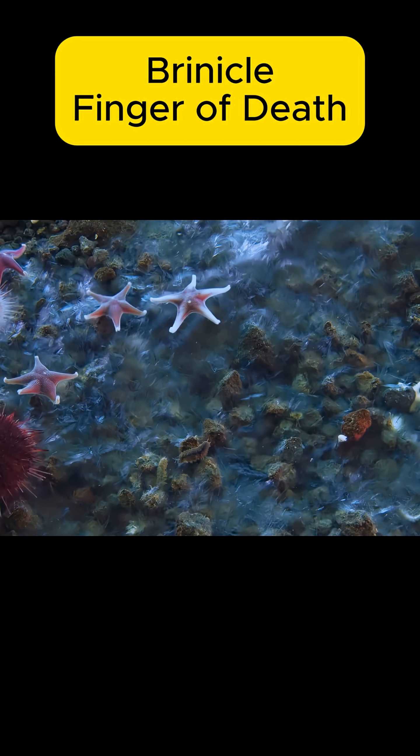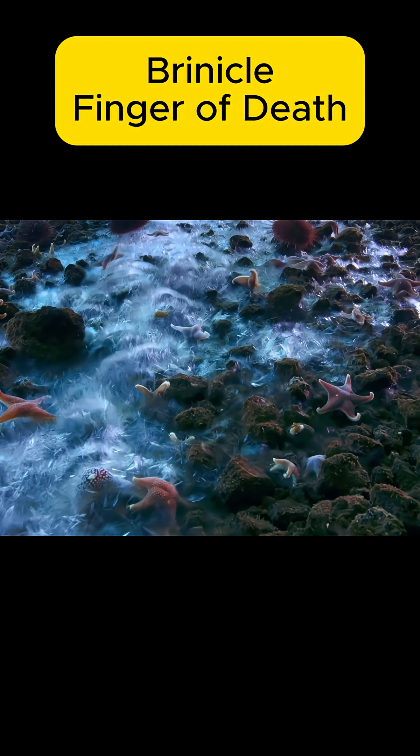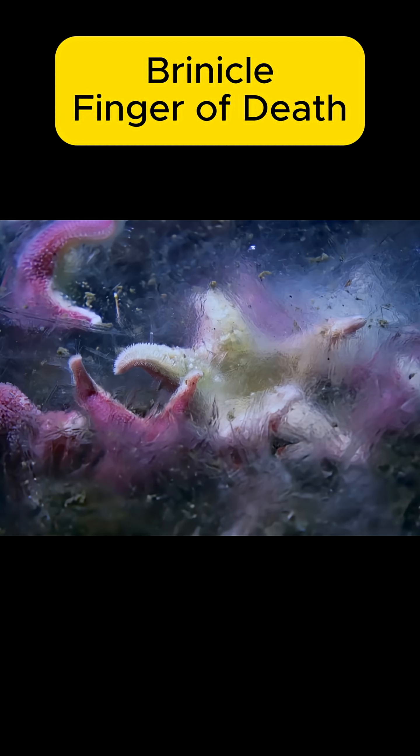At first, no one believed this phenomenon was real until the BBC team captured the entire process in their documentary, Blue Planet.